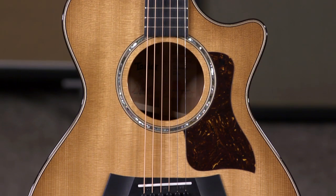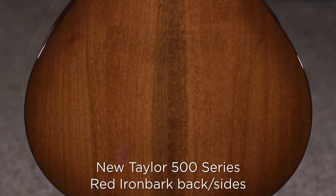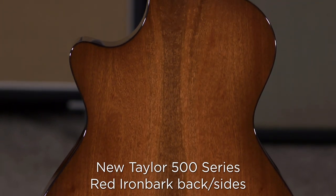Hi, I'm Ed from moremusicandmoreguitars.com, playing a brand new 512. The 500 series has been re-released by Taylor, and it features a brand new sustainable urban hardwood called Red Iron Bark. It's somewhere in between ebony and rosewood in terms of density, which should give you an idea of where this guitar would fit in the sound spectrum.